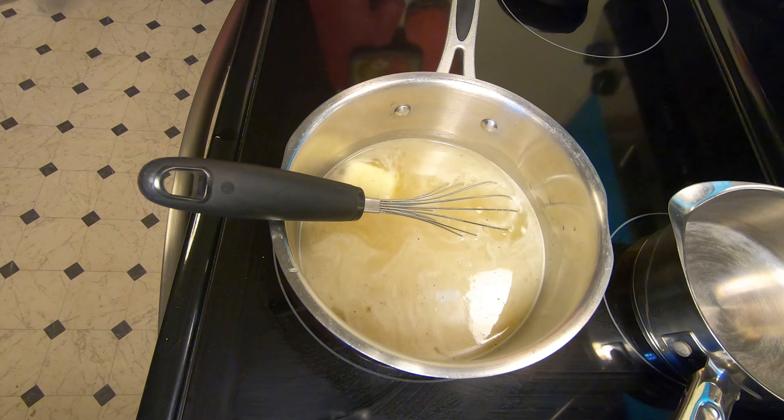Whatever type of grits you have, go by your package directions. I don't do instant grits, but I'm sure you can make this with instant — I'm just not the person to tell you how because I don't even own a microwave. I'm using stone ground yellow grits, and once the water comes to a rolling boil slowly start adding the grits in. It's a quarter cup of grits per cup of liquid, so since I have four cups of liquid I'm adding one cup of grits. I use a whisk as I pour the grits in.